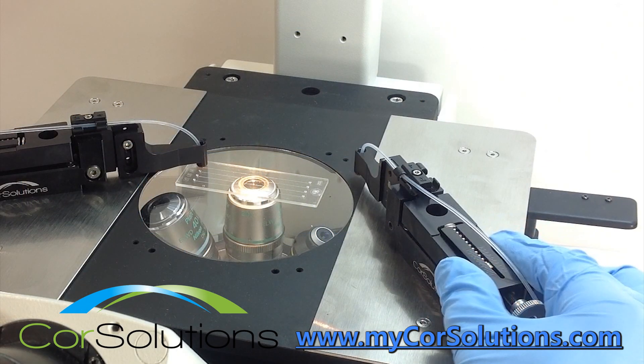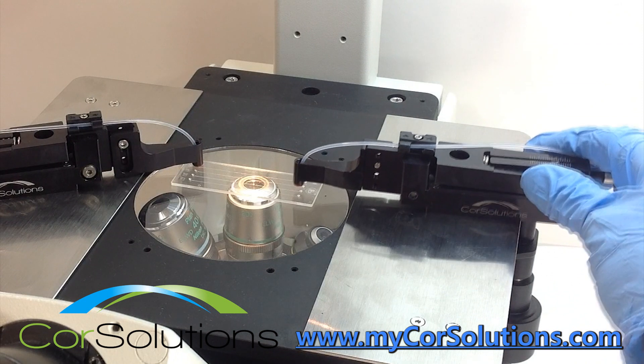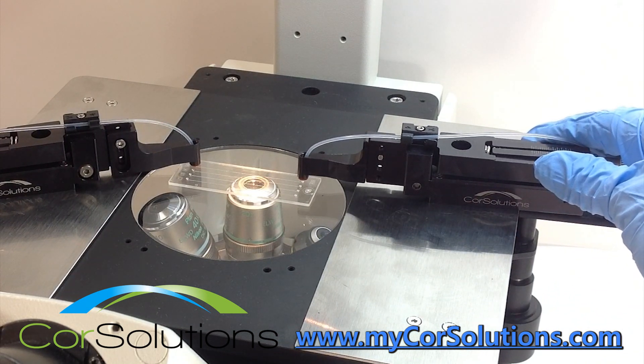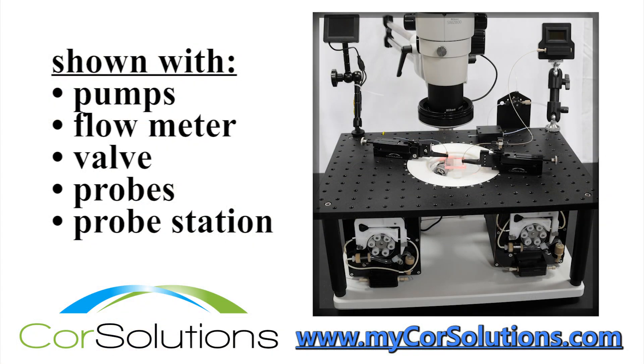To use the Core Solutions Microfluidic Probe, simply move it over the desired location and release the compression mechanism. To break the connection, just push down on the mechanism and slide the probe away from the port. It is fast and easy to make quality connections, remove connections, and change fluid type. The probes work for liquids, gases, or a mixture of both.